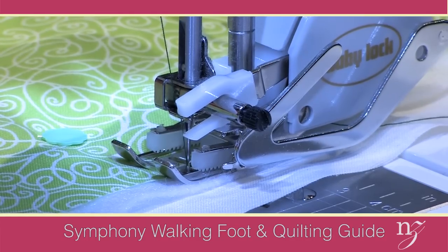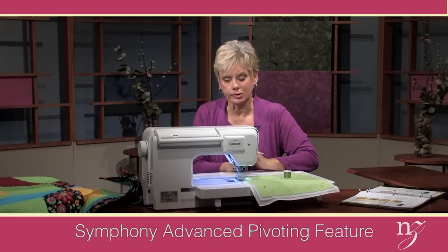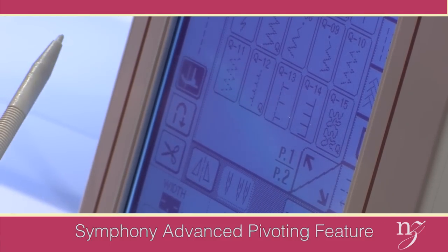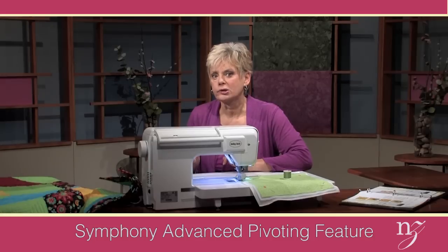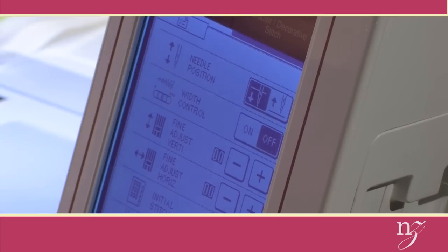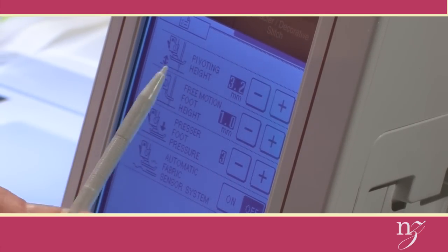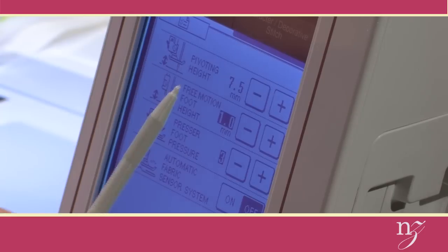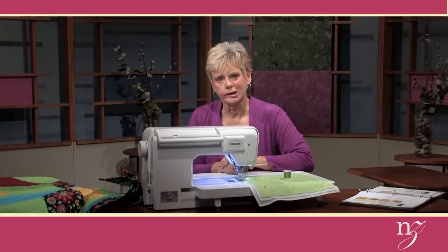The final tip is to use the pivot key feature. It's on the LCD screen — the icon on the left side of the screen. When it's depressed, when I stop, the foot will automatically raise so that I can pivot. It's an advanced pivoting feature. You can also determine the height of that foot when it pivots. On the second screen, here's the pivoting height at the top — right now it's set at 3.2 millimeters. It can be at 5 or 7.5 depending upon the thickness of your fabrics. My sample is rather thin so we'll work with the 3.2 height.